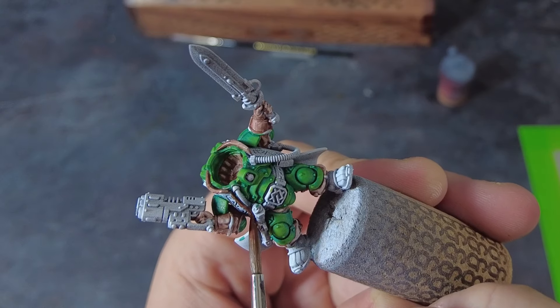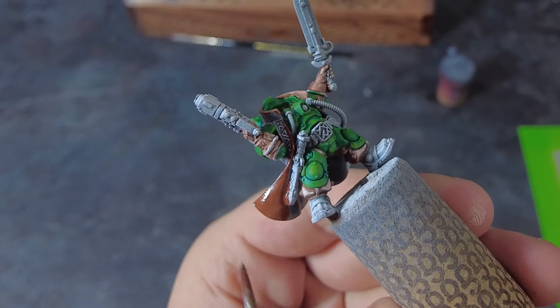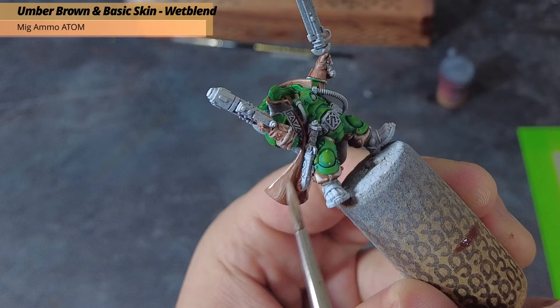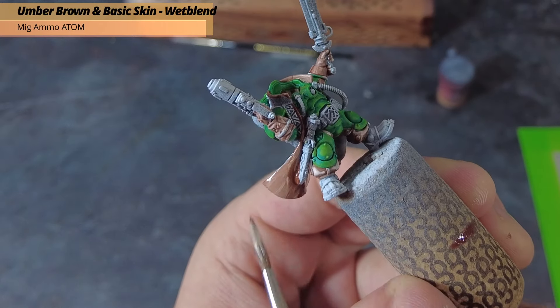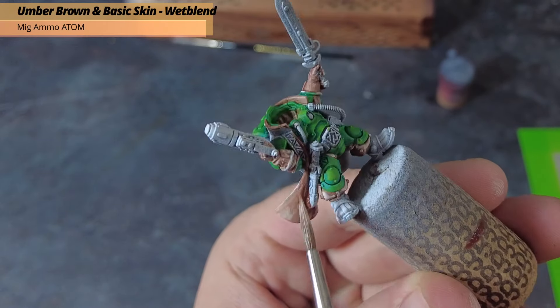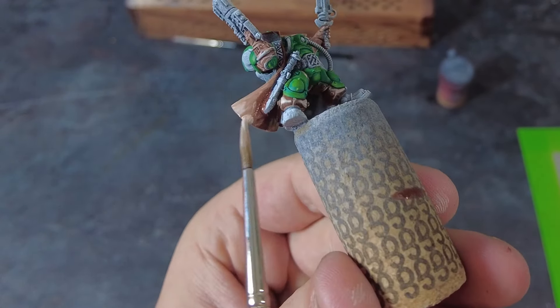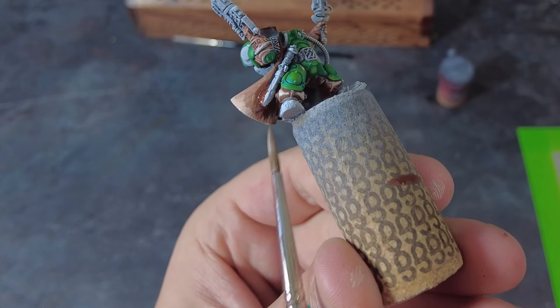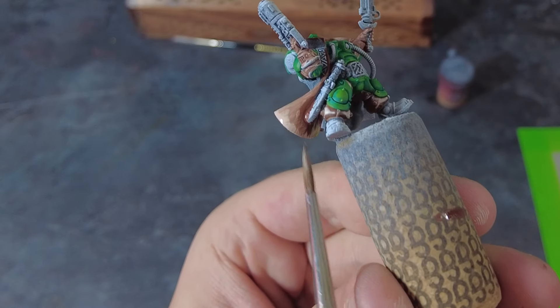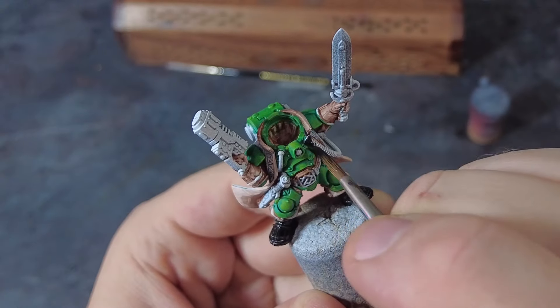With the greens ticked off we can do the same for the leathers across the model - this is going to be a wet blend between a dark brown and a mid skin tone color. As before, we mix a small amount of acrylic retarder into the dark brown, apply it across the leather sections, then clean the brush, add a little bit of flesh, and apply this across the raised highlighted areas, blending in the transition points. On elements like cloaks and coats we can spend a little bit longer doing a couple of passes with the skin tone to get a nicer, brighter transition given the length of the cloak.